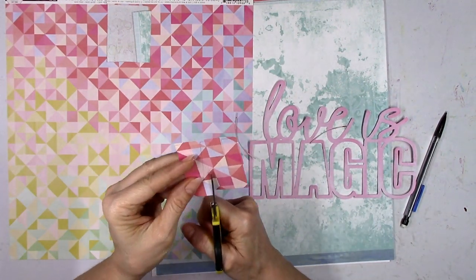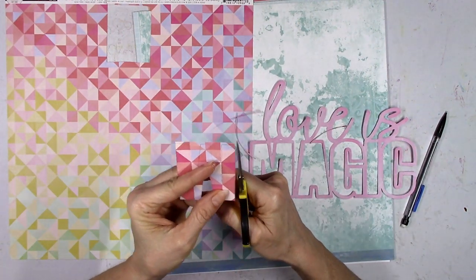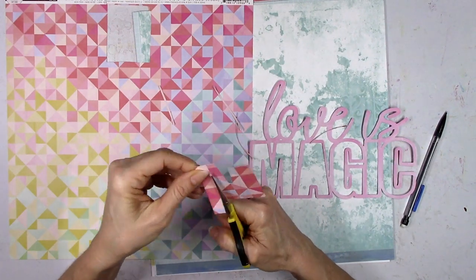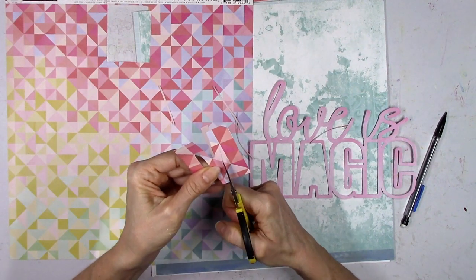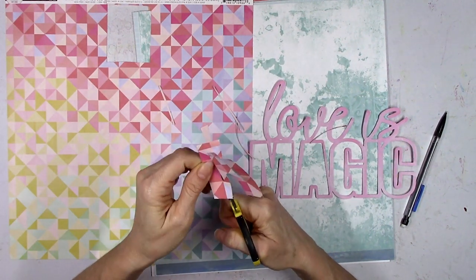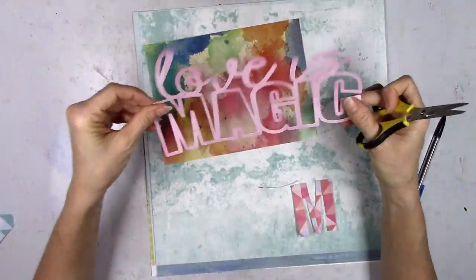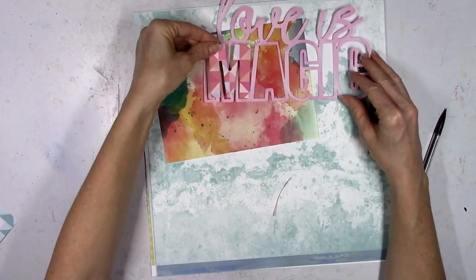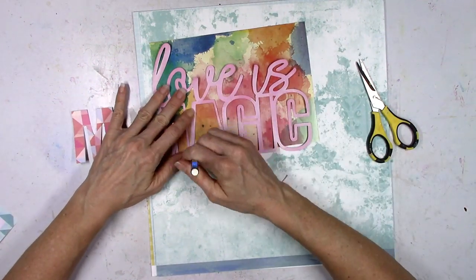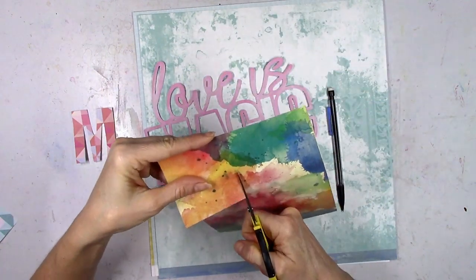My layout from last week, I placed the cut file flat and then popped up the hearts on top of it. This is kind of the opposite of that, but it still gives a really cool dimensional effect. I thought I might do a rainbow color scheme since there are plenty of papers with all the rainbow colors on them. So all I'm doing is picking out spots on each paper, tracing the letter, and then cutting it out.